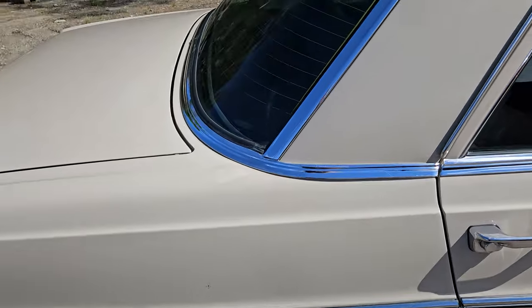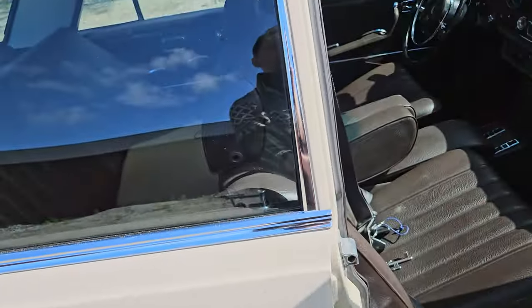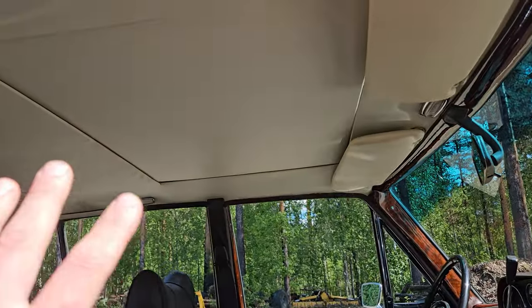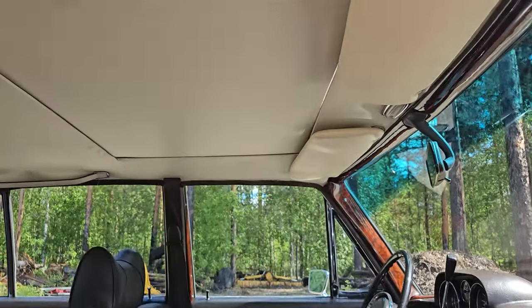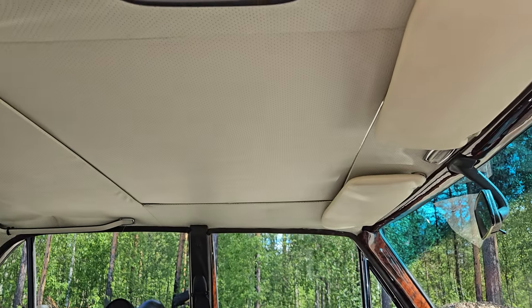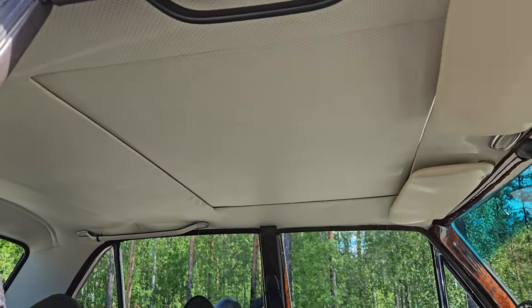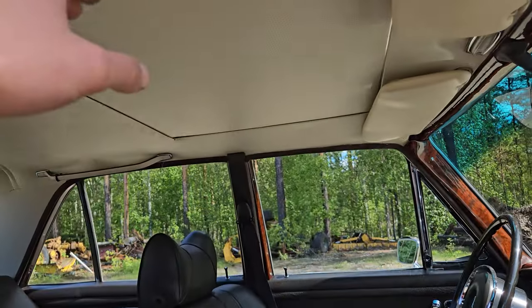The paint's looking good and the glass has been replaced as well. Everything works — so the sunroof works. That was a massive job because obviously the whole interior had to come out, so this headliner all had to come out and basically be stripped and thrown away because it was completely in a terrible condition.